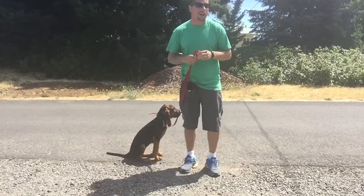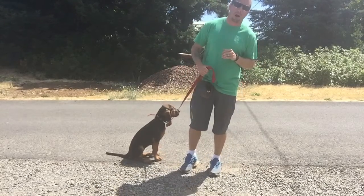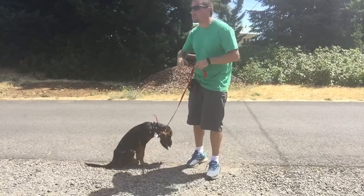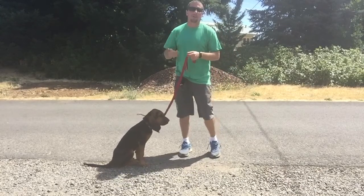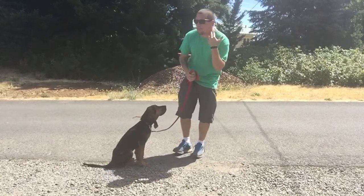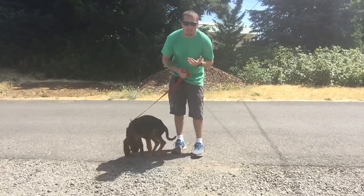This is conditioning the e-collar to your dog — this is hands down the most important part of the process. Because if we just slap a collar on our dog, send them off, start hitting numbers or hitting buttons, the dog's just going to be confused. So we really have to teach the dog what that pressure of the e-collar is and how to turn it off.